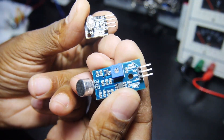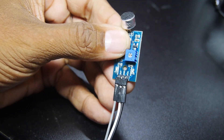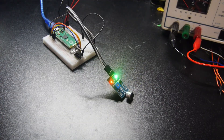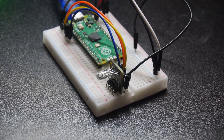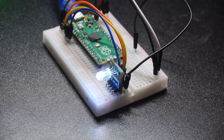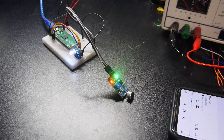There's a microphone and RGB LED module which makes a sound-activated light. I did a quick audio test — I couldn't resist.